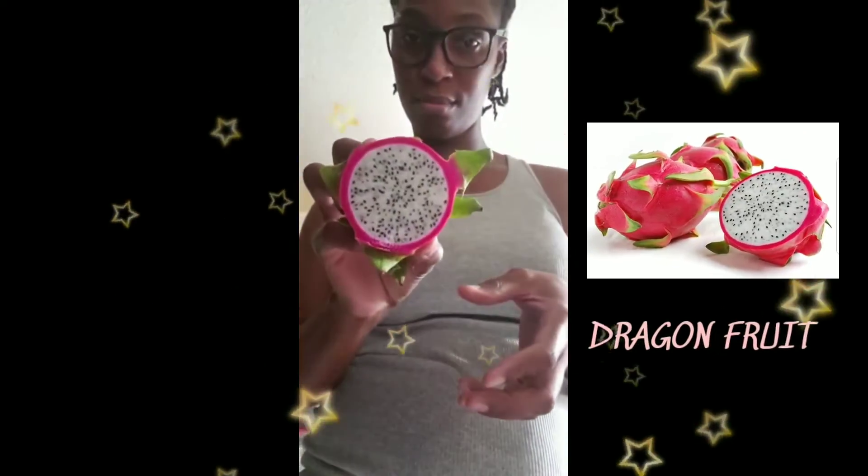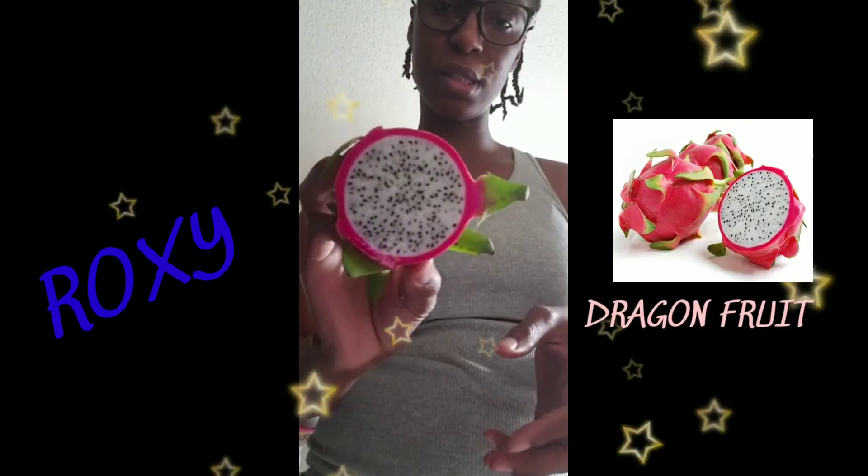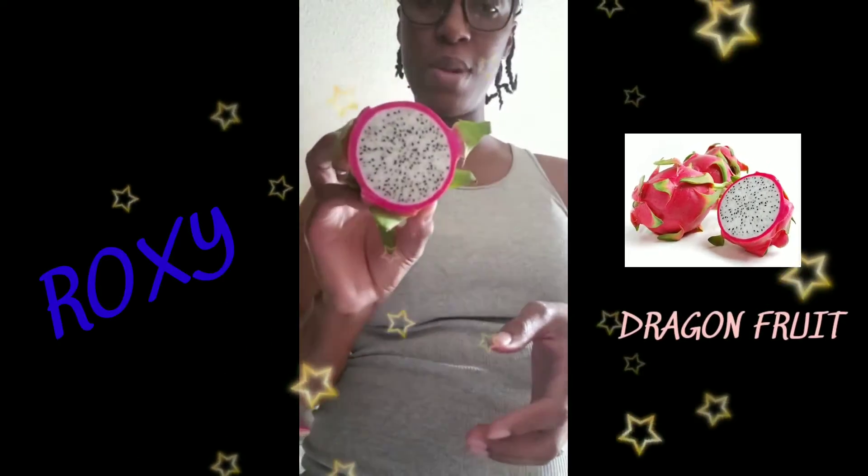So I cut it in half and that's how it looks. It kind of looks like a kiwi, but kiwi has seeds on the inside. This has seeds everywhere.